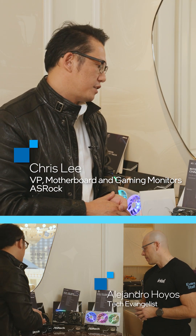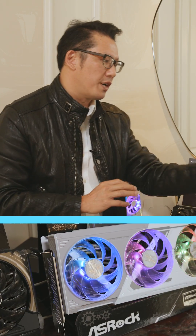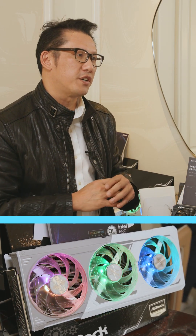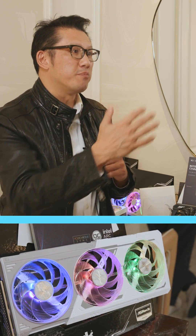So I've got three cards here — two of them are B580 and one of them is B570. These guys come to market earlier, so we have two SKUs. One is the Steel Legend, which is a three-fan design, white color — a perfect match with our Steel Legend motherboards as well.